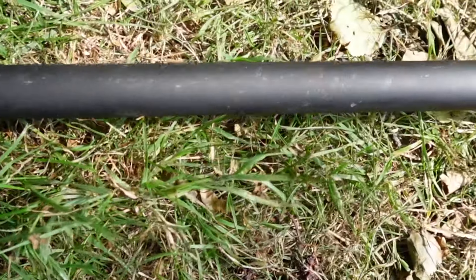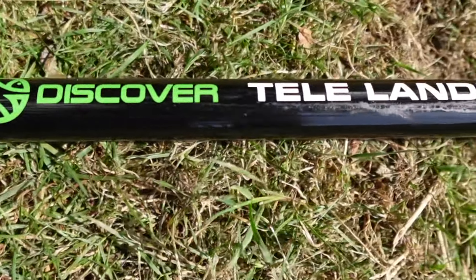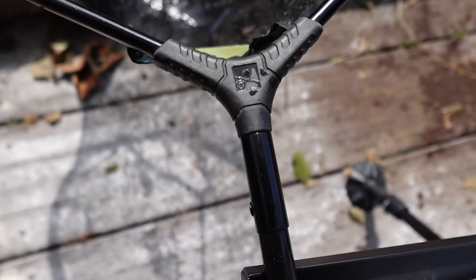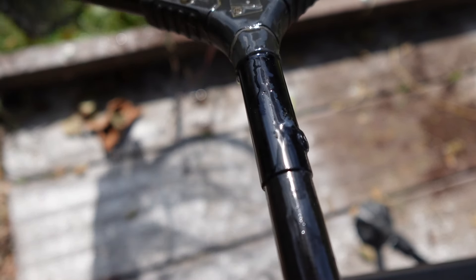In this video I'm going to be reviewing one of the cheapest landing net handles out there on the market. There probably are other cheaper ones, but this is definitely up there. This is the Discover telescopic landing net handle. I've put it through its paces and to be honest I'm quite impressed — it's pretty darn good.